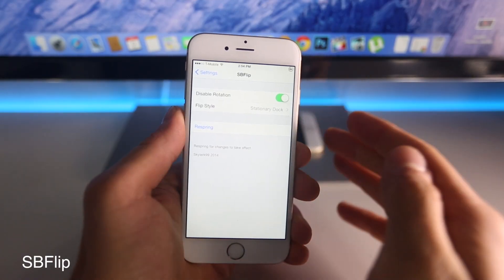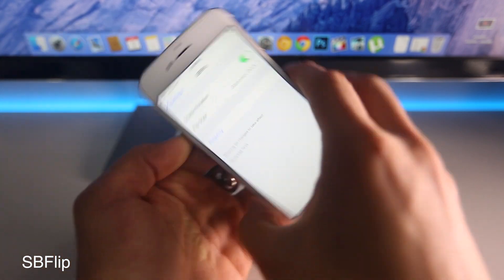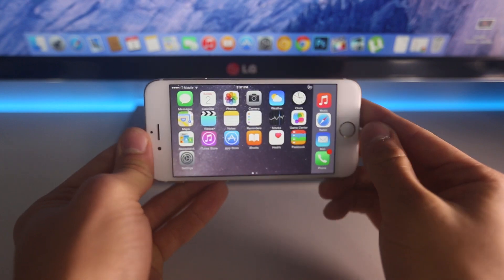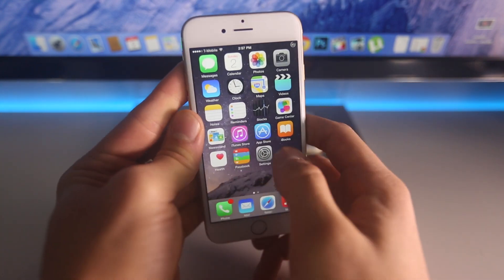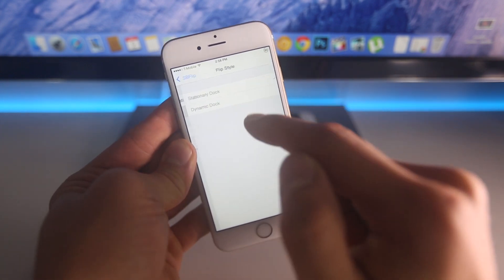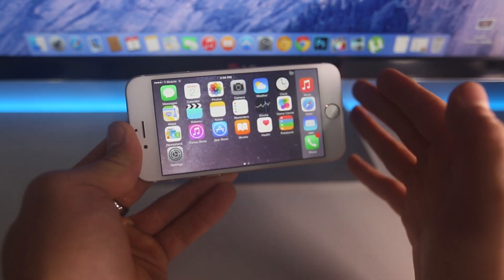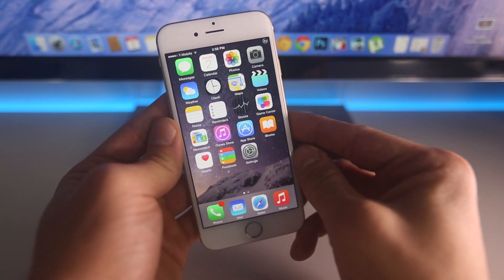SB Flip is next. I find this one very useful and very cool because what it does is it basically brings over the iPhone 6 Plus's ability to rotate the home screen onto the iPhone 6 and other iPhones that aren't usually supported. Here it is in action on my iPhone 6 — this is not a 6 Plus — and boom, you can get it to rotate. You can choose whether or not your dock rotates as well, keep it dynamic or how it is now. As you guys can see in settings, you can disable the rotation entirely, keep it a stationary dock or a dynamic dock, and there's a built-in respring right here. It's not limited to the iPhone 6 Plus anymore — definitely a recommended one.